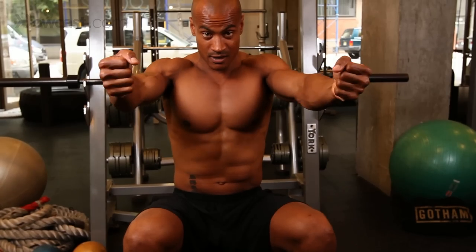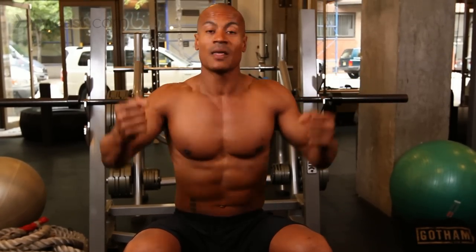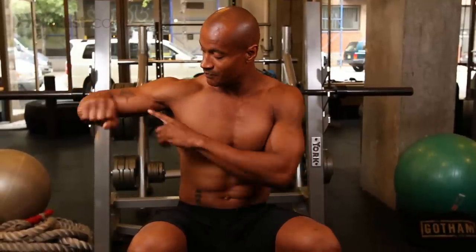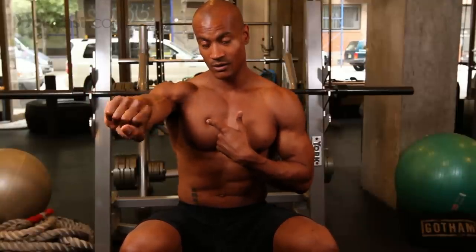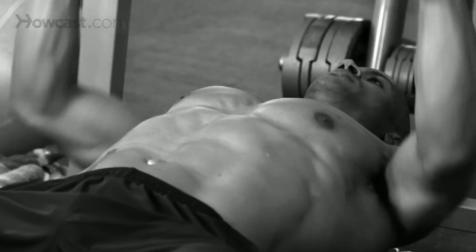Normal bench press looks like this. Palms in — hammer press looks like this. Now, the big difference is just the bicep recruitment. There's not a whole lot of difference in the chest. Take a look at what happens with my hand when I switch my arm. It doesn't really change in my chest where my hands are — it just changes in my bicep. So a little different bicep recruitment. That's about it.